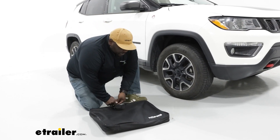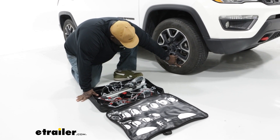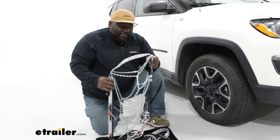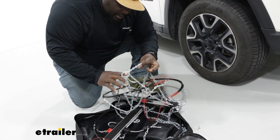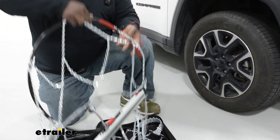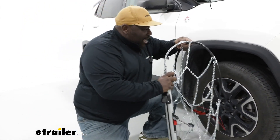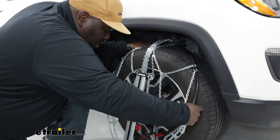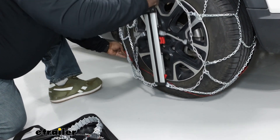Now we're going to open our storage bag, get our chains out, and install it on our wheel. On this Compass, I have a 215-65R17 and the setup is super easy. You're just going to pull it out of the bag — on the bottom where it's red, those are going to be your handle points. Make sure we're not tangled in any way. We're going to drape the main bar over the top of our tire, and the red cord on the bottom is just going to lay underneath the wheel.